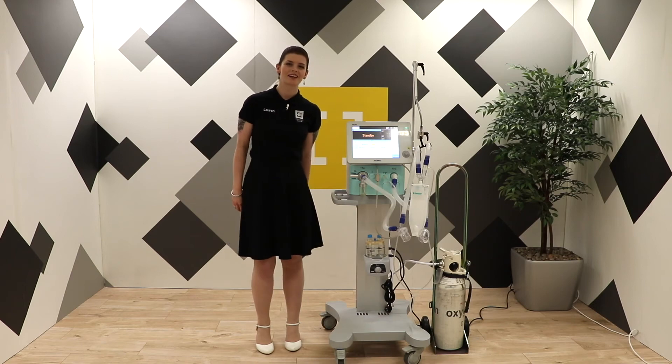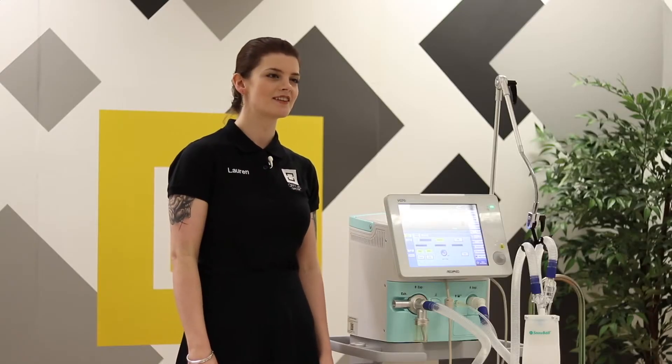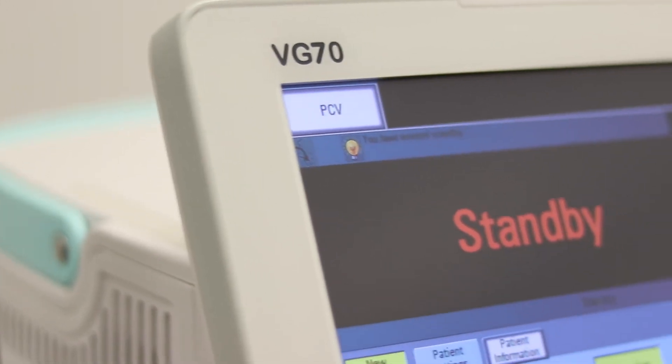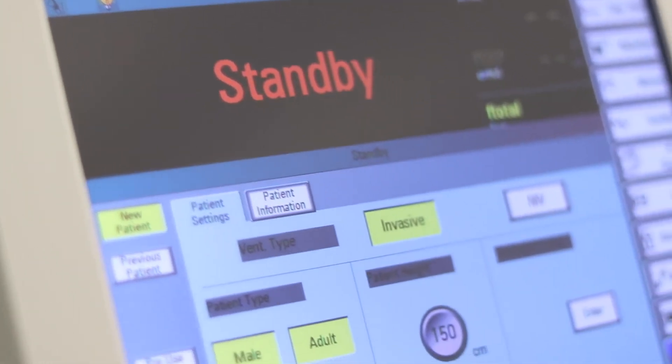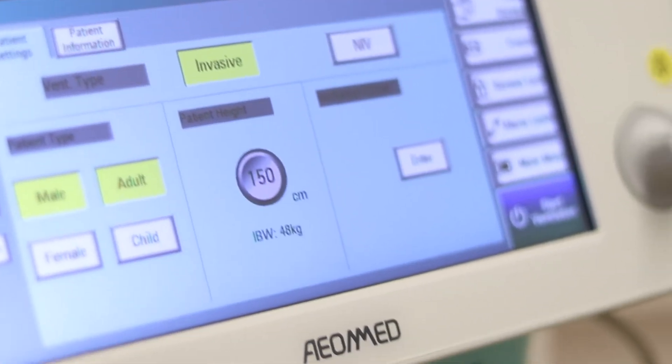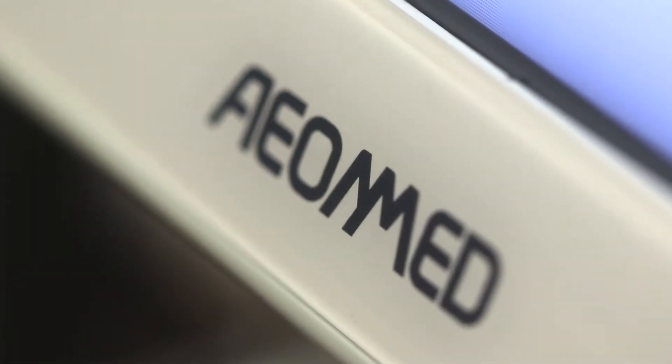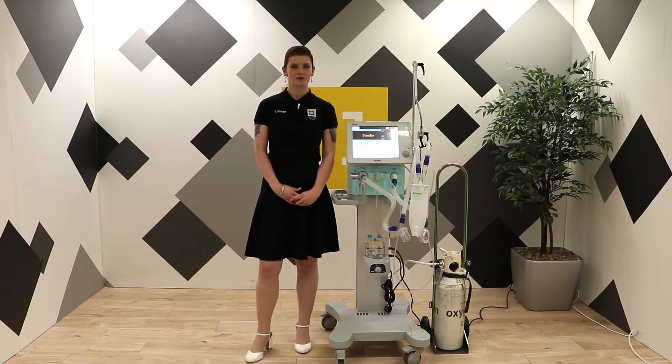Hello, my name is Lauren and I'm a Clinical Application Specialist at the Audus Group. I'm going to talk to you today about the VG70s. The VG70s are critical care mechanical ventilators that can be used in an ICU or transport setting. They're manufactured by AirMed and they are both CE and FDA approved.